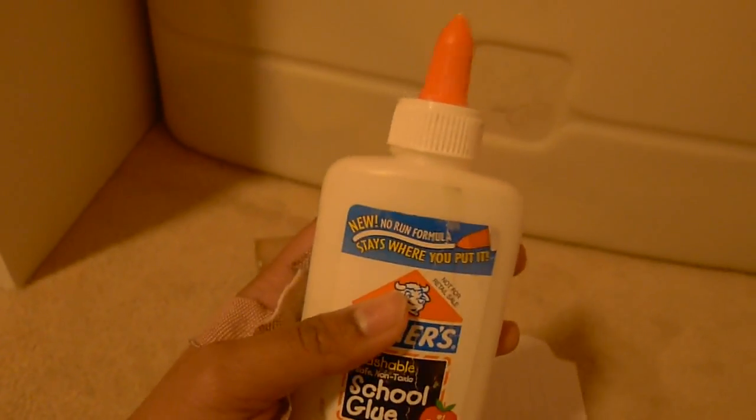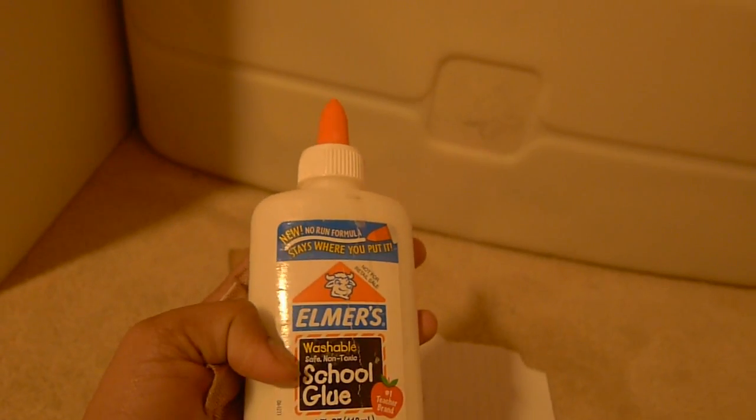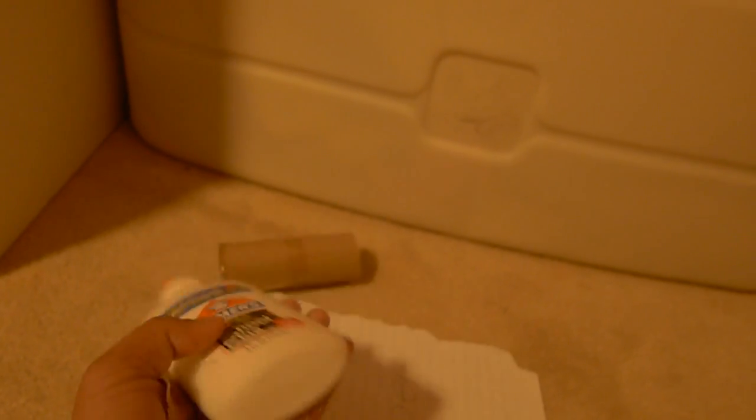Next we're gonna need some glue. I'm using Elmer's glue, school glue, and washable glue because I might glue my fingers together, so goodbye.